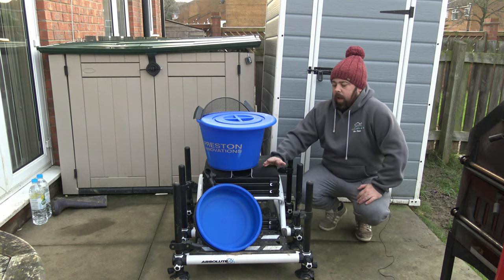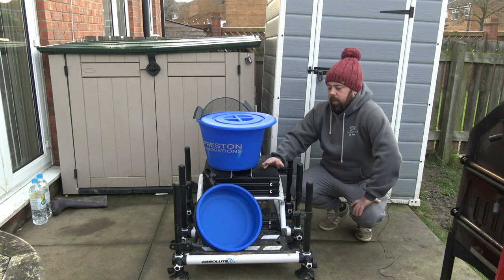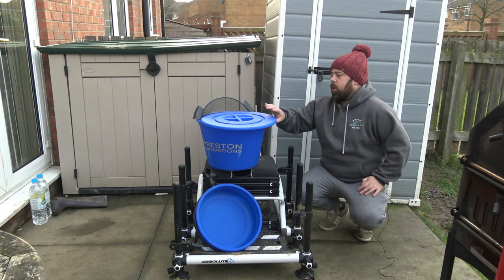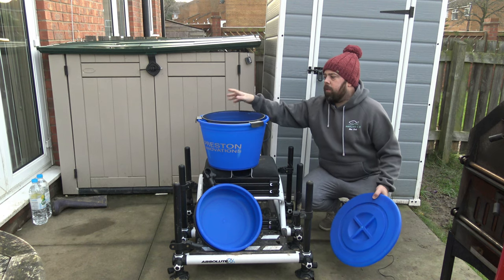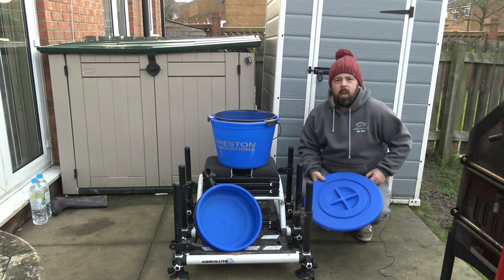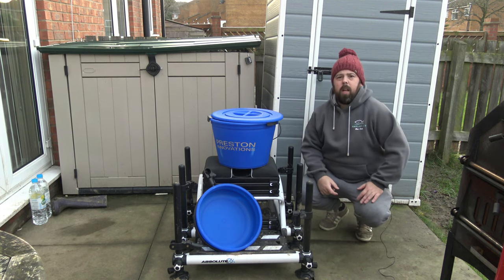This comes as a set, and the reason I wanted this set over the other — not just because it's pressed and it matches — is the fact that it's got the different attachments that I need. I used to have a riddle but it's rusted and dead, so the bucket itself comes with a riddle which obviously fits on top perfectly, and is part of the kit that you really need when you're passing these ground baits, especially when you want to get them evenly distributed with water.